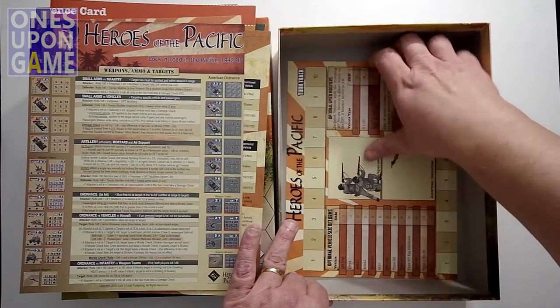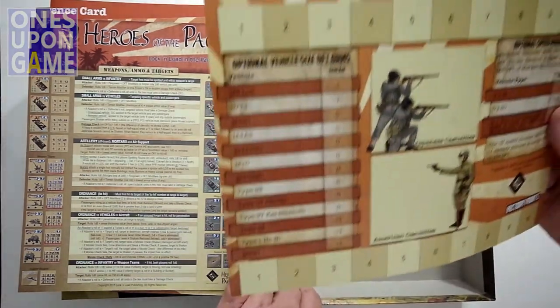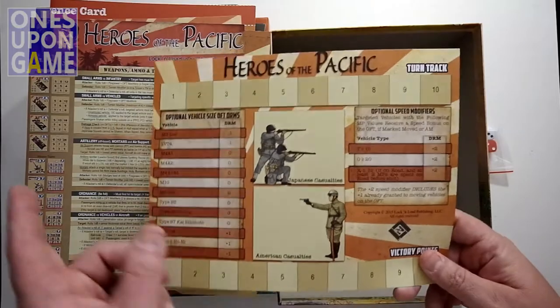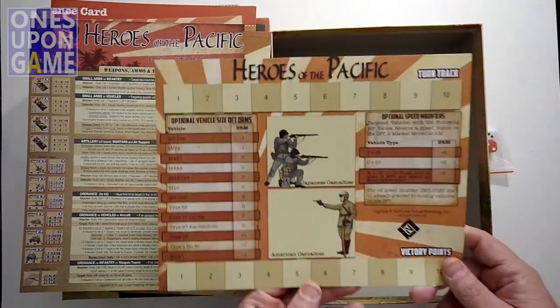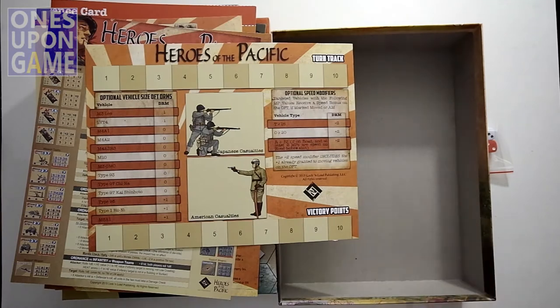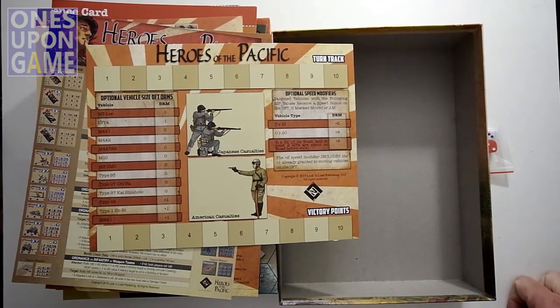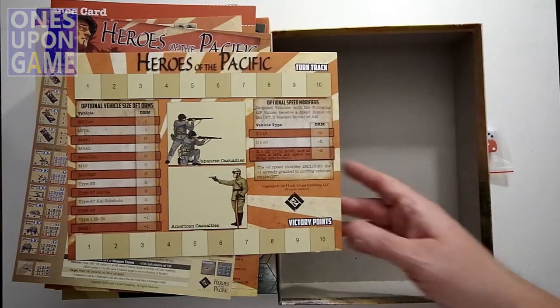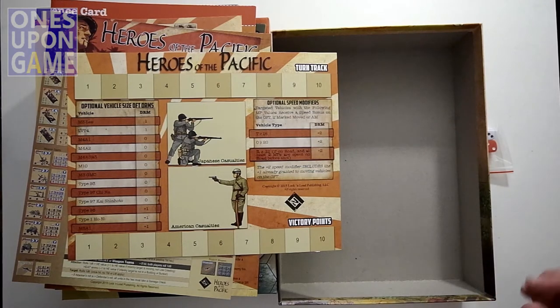Finally we have a turn track, and this turn track actually tracks turns and victory points. We saw those victory point counters on the back of some of the star shell counters — so obviously you can gain victory points in this game. Each game in the Lock and Load Tactical series is not cookie cutter. They really think about how they're designing each game — the scenarios, the special cases, the modifiers. For instance, this game tracks victory points whereas other games don't. It's a good system where once you learn the core rules, you then learn the specific scenario elements.